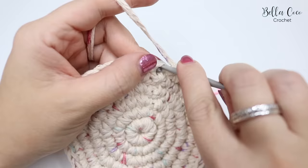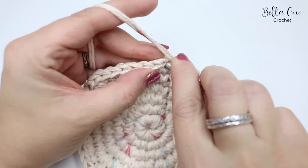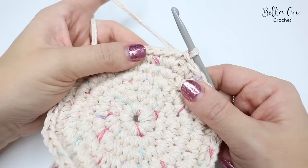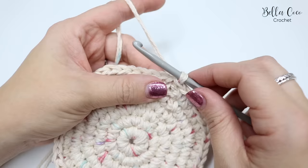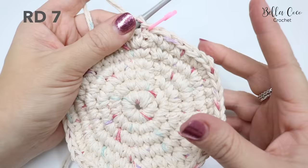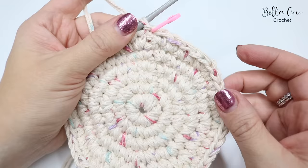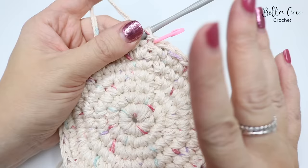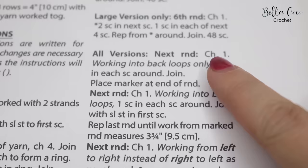Pause the video and meet me back at your stitch marker. I've come to the end of the round — joining the last stitch to the first with a slip stitch. Now here's where we start turning this into a bowl. This flat piece is our base, and we're going to work up the sides. Mark your stitch marker. For small version the rounds will be 28 stitches, medium will be 40 stitches, and large will be 48 stitches.